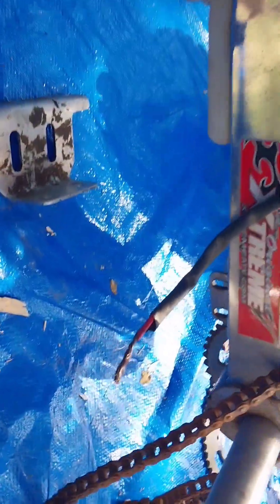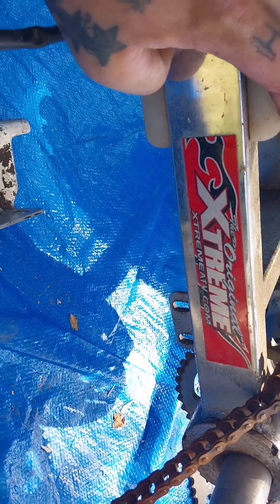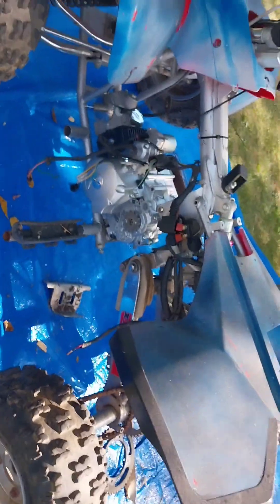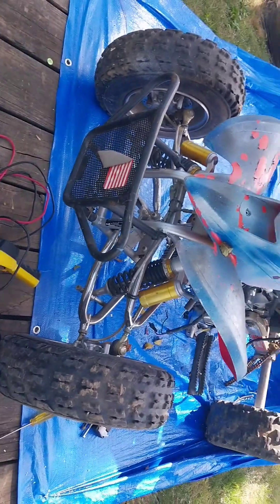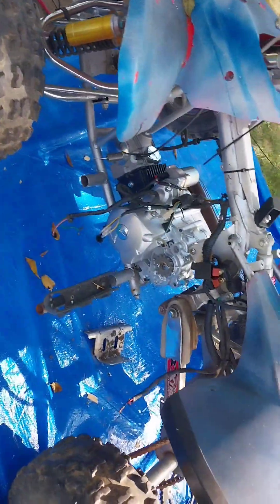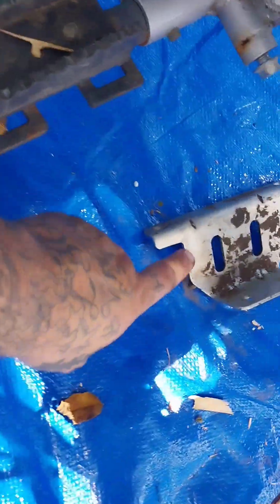For you guys that are new to the channel, this is the original extreme ATV - extremeatv.com. These were made for racing-style Chinese quads - all aluminum frame, chrome A-arms. They were made so people could afford quads. It looks like a 400EX, sits real low, and it's wide. So let me get the engine mounted in there and get this thing bolted up.